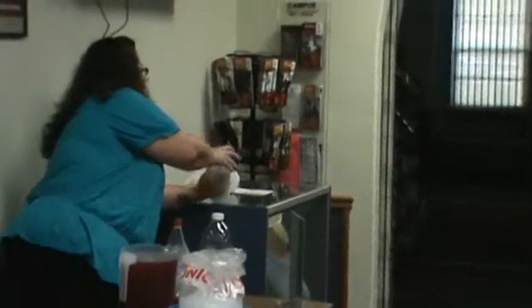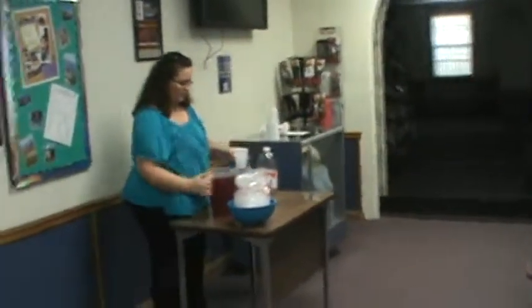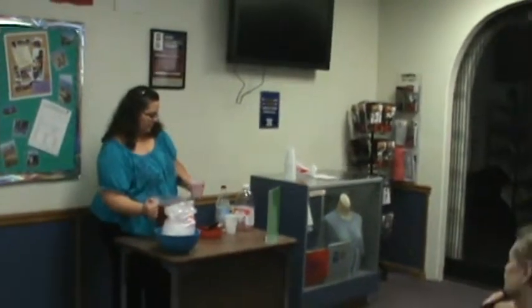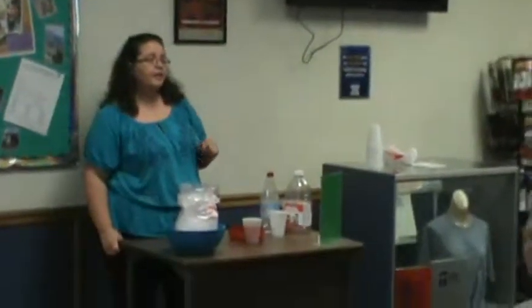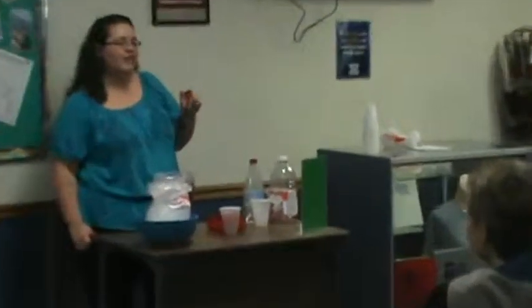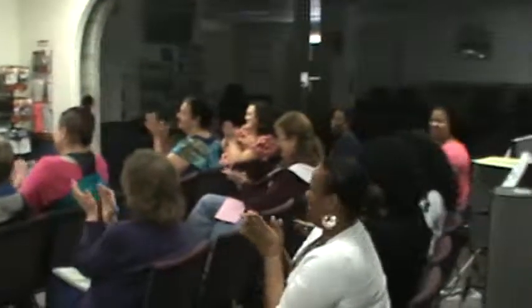Now that the ingredients have been mixed, you can pour some over ice and enjoy. You have just added a new recipe to your repertoire. Congratulations — you have just completed your first cooking lesson with me. Don't forget to share with your friends and family. Thank you.